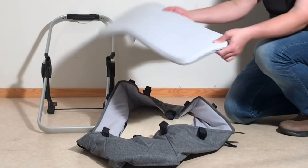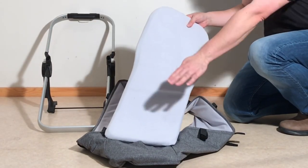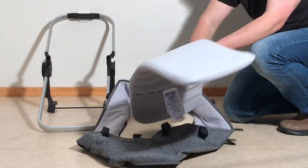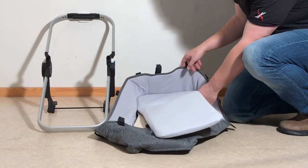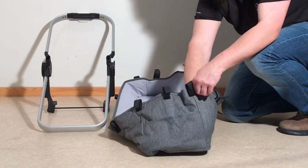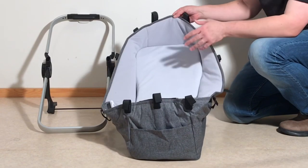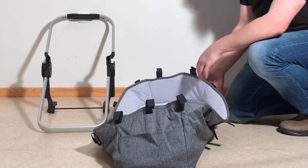Then you can take your mattress. The mattress is set up so that you have the head here, feet there, a bit wider at the head. You're just going to slide that inside as well. Now that you have the basic bassinet set up, we can start to put it onto the frame.